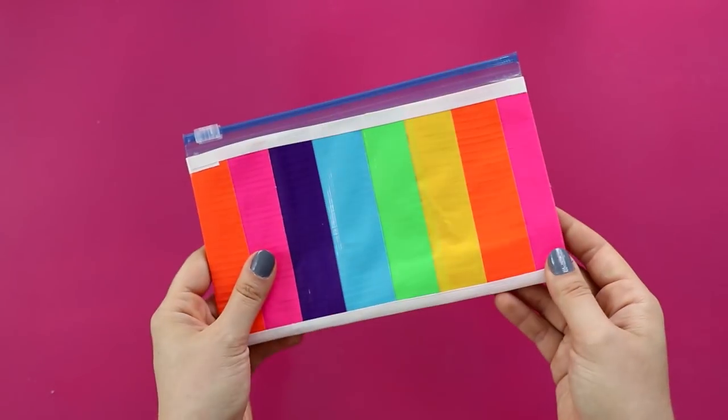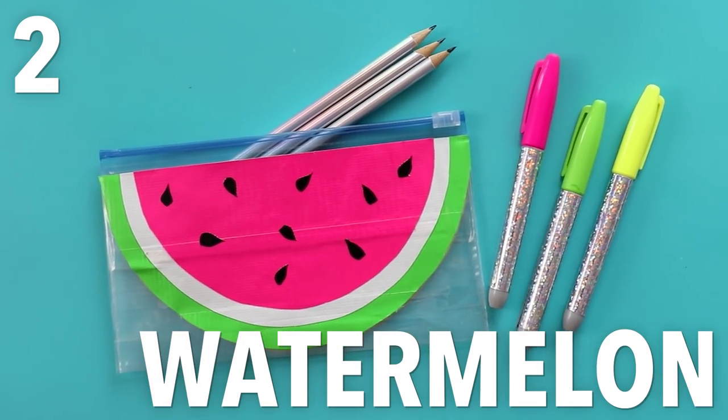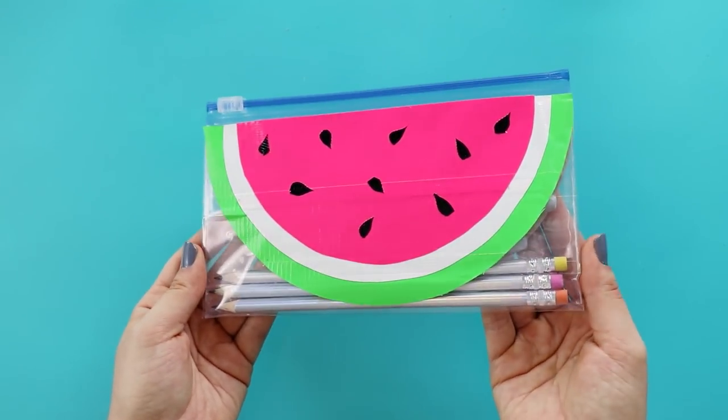And that's it. I think this is adorable and colorful and perfect for back to school. Don't put away your duct tape just yet though — next we're going to make this watermelon pencil case.